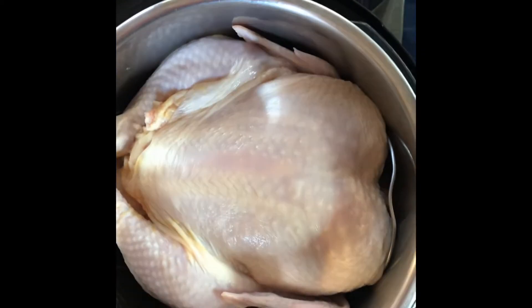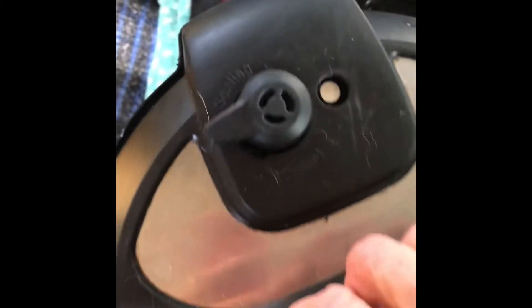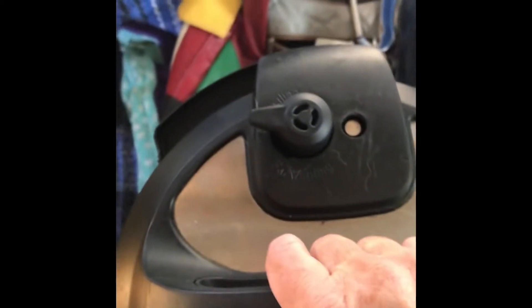Next thing is to put the top on. I put the pan in the Instapot. Line the top up right there — make sure you get the red sealing ring in there. Line it right up, and then you twist it. There's a couple of dog hairs — take those off there.